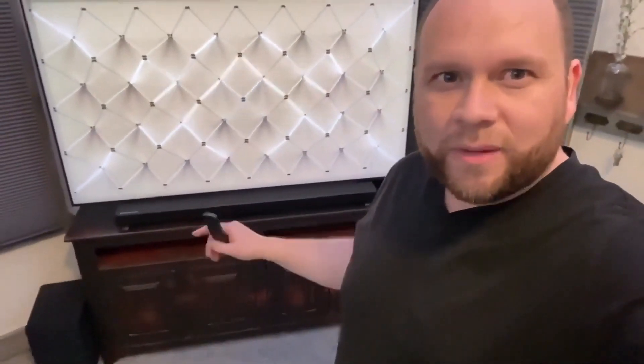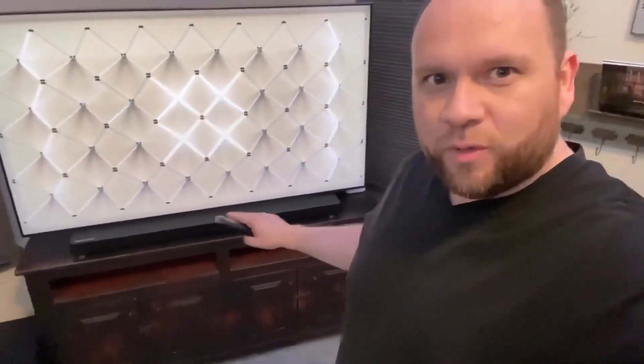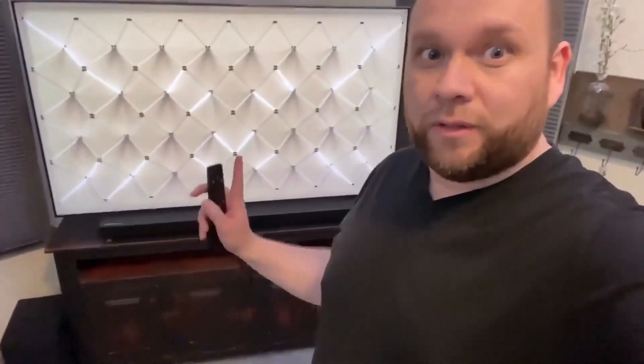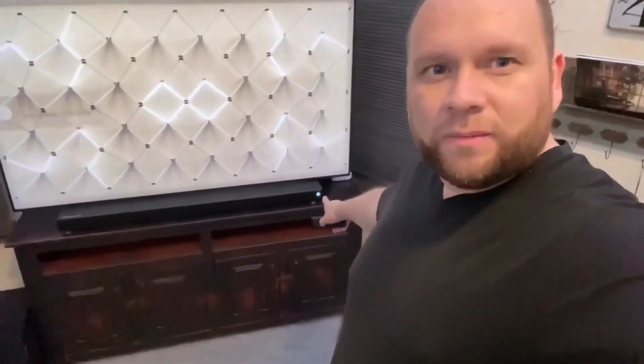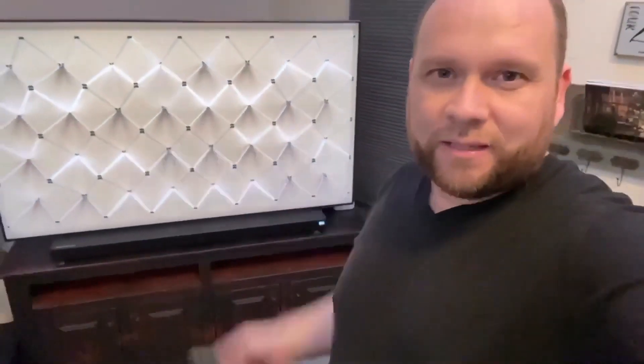Everything's all hooked in now. The soundbar is placed underneath the TV. I was a little concerned about how high it would sit relative to the bottom of the television, and it's almost perfect. I also had a little concern about whether the remote sensors would still be readable, but it's fine — the sensors are really hidden and discreet. Now whenever I turn up the volume, the TV automatically recognizes the make and model of the soundbar. There's a plus symbol that lights up on the corner of both the soundbar and the television.